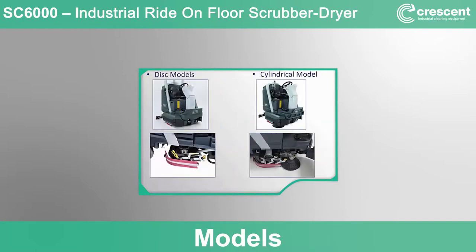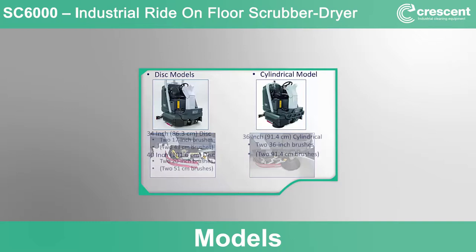The SC6000 is available in three different deck size configurations — two sizes in disc and one in cylindrical. The cleaning path sizes are 34-inch and 40-inch in disc and 36-inch in cylindrical. Beyond these three basic deck sizes, machine packages have been created with various additional functionality like the EcoFlex onboard detergent dilution system, battery sizes, and various other options and accessories.